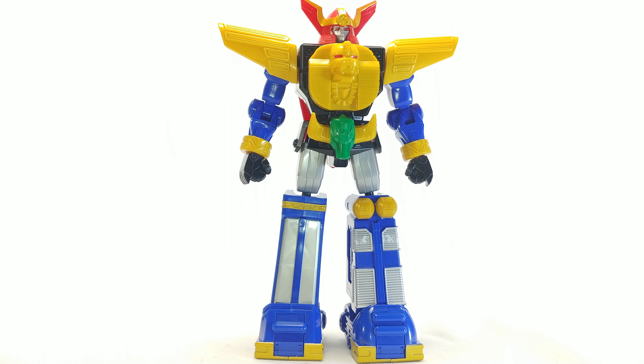Hello and welcome to a not so awesome review. Today we're looking at the Power Rangers Legacy Buildazord Zeo Megazord, which is put together when you buy the 5 core Zeo Rangers. Let's just get into it.